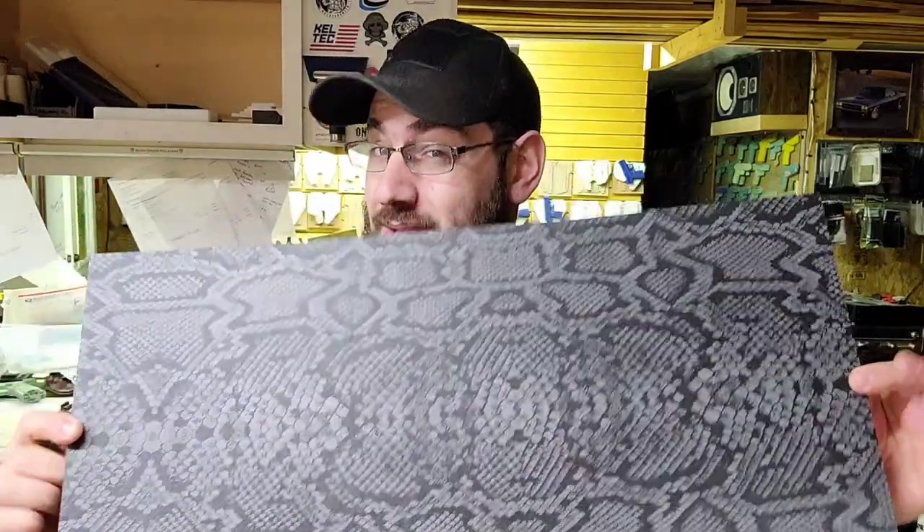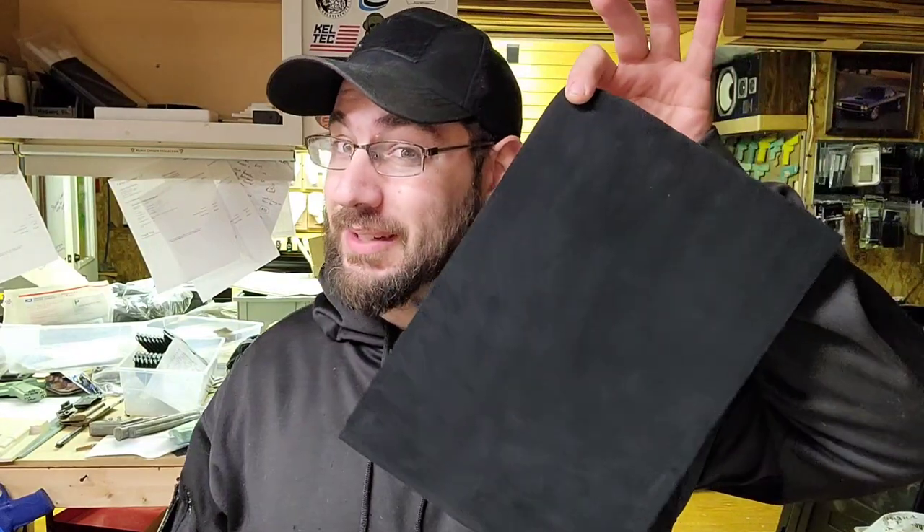Hey, what's up guys, Iggy here with Faltech Unlimited. Tonight's video is going to be interesting. I had an order to do a 1911 outside the waistband holster — taco style with an RTI 35 and a speed hood. Today's kicker: it's going to be a beautiful snakeskin and suede lined holster.